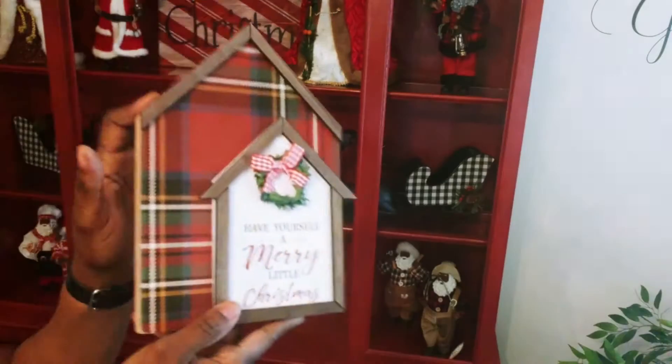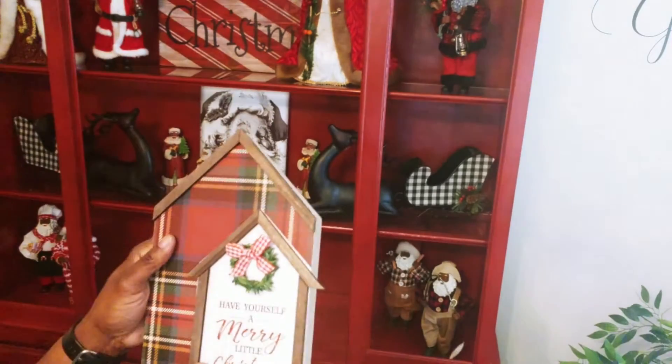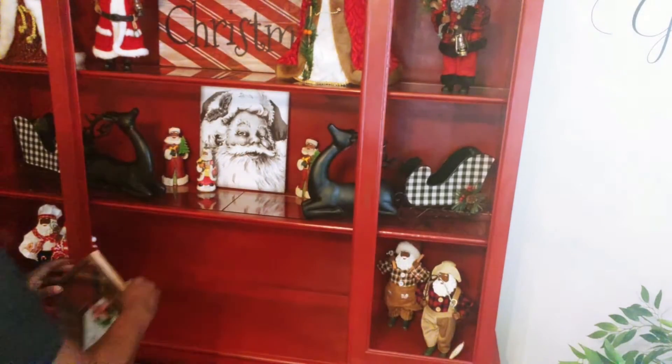Then I'm coming in with that beautiful plaid wall sign that I purchased from Pop Shelf, and it just says, "Have Yourself a Merry Little Christmas."